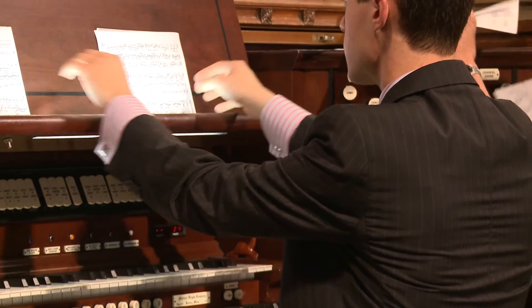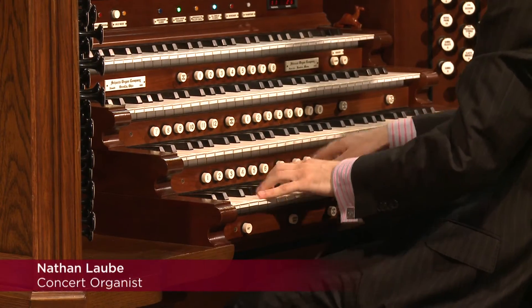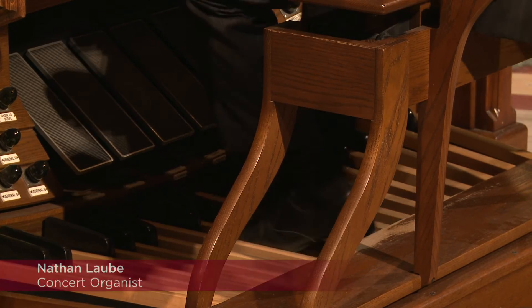Organ music is written on three separate staffs of music. In general, all the notes for the right hand are on the top staff, all the notes for the left hand are in the middle, and then there's a third staff dedicated to the notes that are played with the feet on the pedal board.